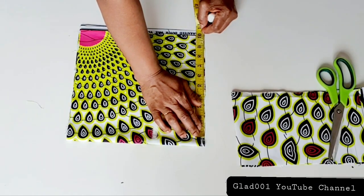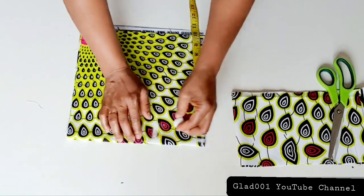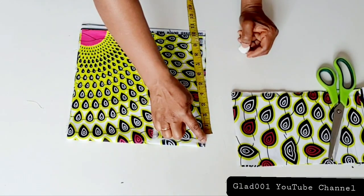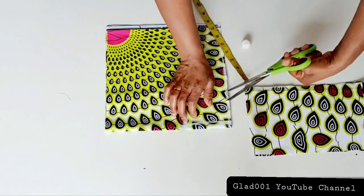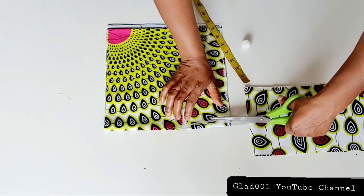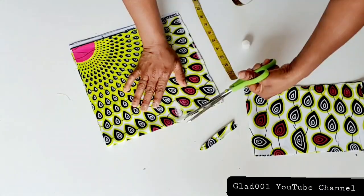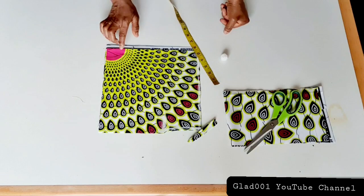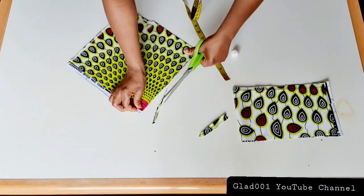I will measure 10 inches and just cut one inch like this, cutting just here — just the small parts. This is the front and back, this is the side, and I will notch.